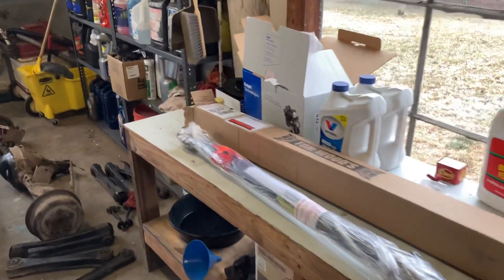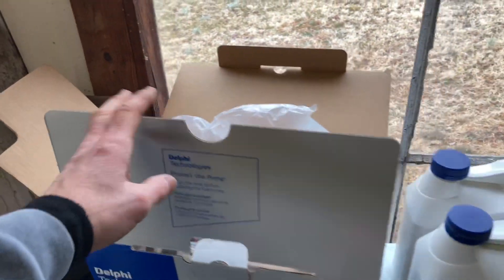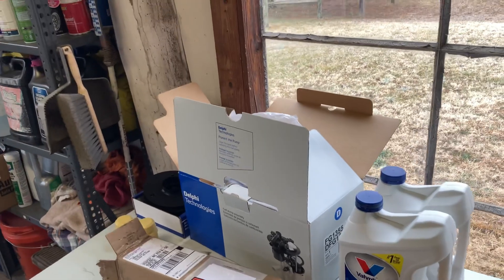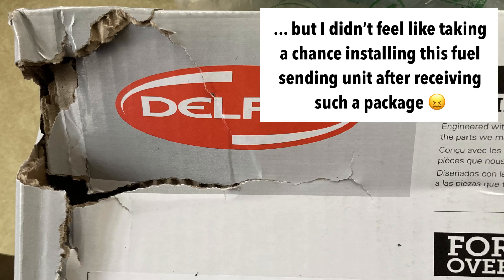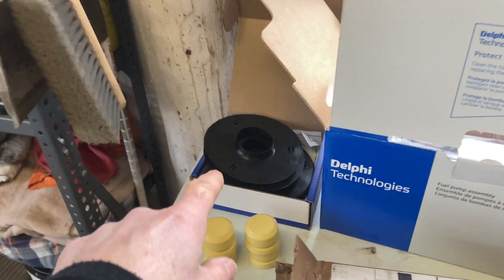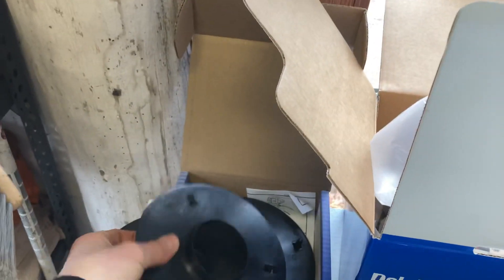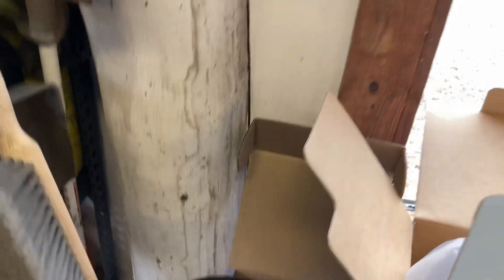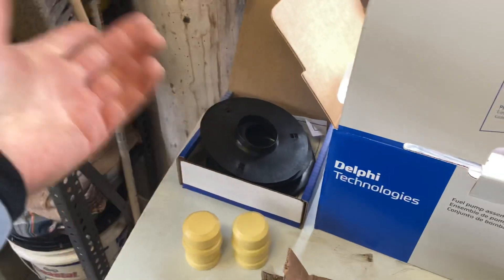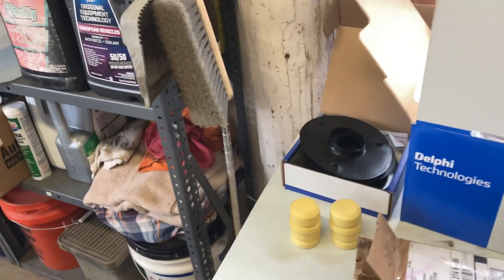It took some time — I had some issues ordering the sending unit from Rock Auto. When I got the package, it was completely destroyed, so I had to return it and wait for a new one. Same thing with the isolators online — I thought the box contained two lower parts, which is what I needed, but actually there was one set for the top and one for the bottom. So I had to reorder another one to get two lower parts. Good thing — now I'm going to change both of them.